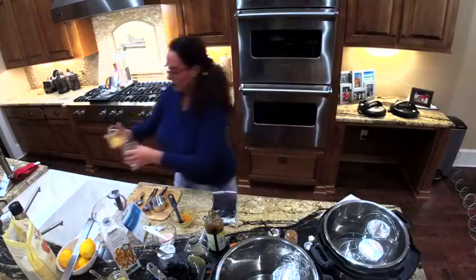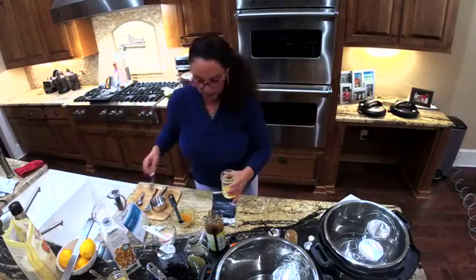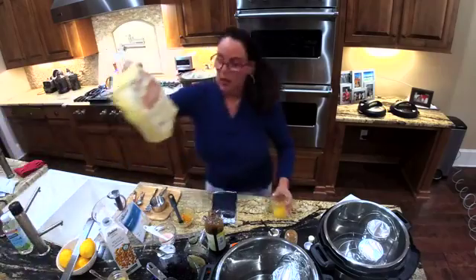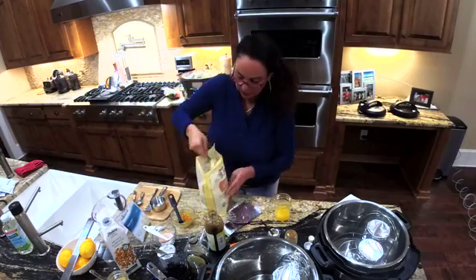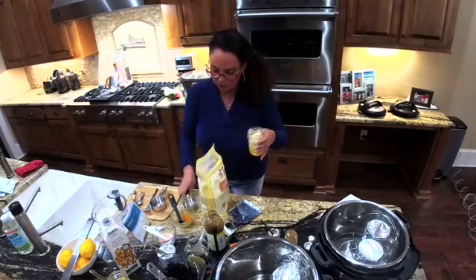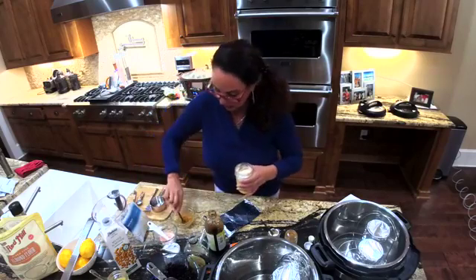Let's start the traditional sweet treat by cracking the egg into the mug cup and stirring it up first before adding anything else. Then we add two thirds of a cup plus two tablespoons of almond flour. Then add baking powder, pink Himalayan salt, and lemon rind.